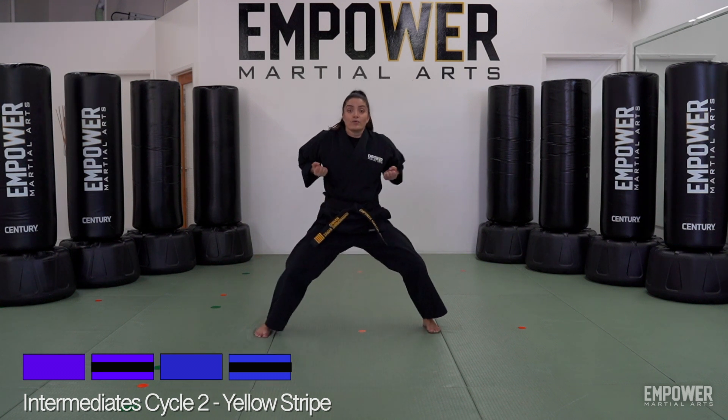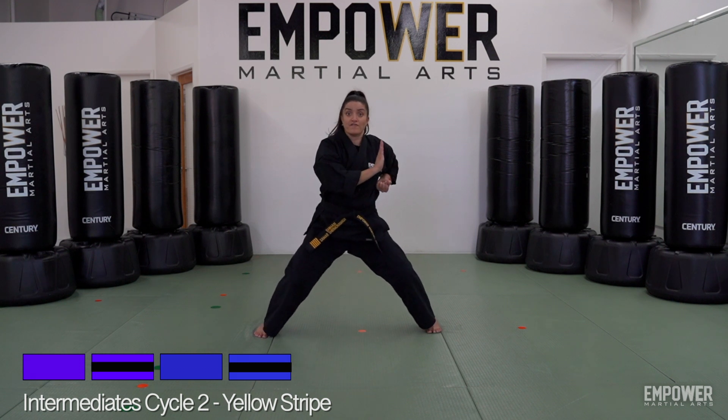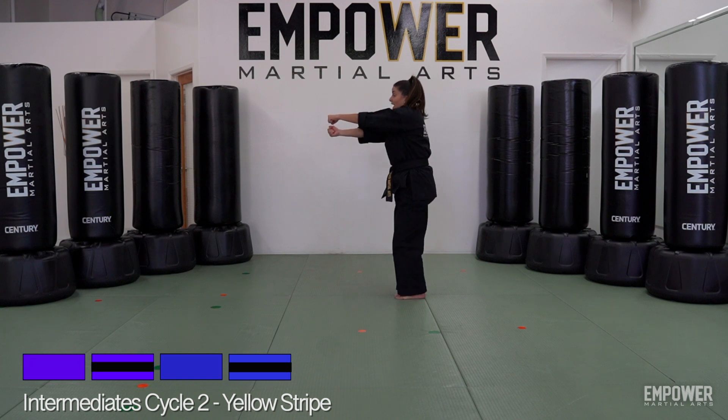Let's take a look at those steps again: one, two, three, four, five, six — down — seven, slide, double punch, eight, pull it back.